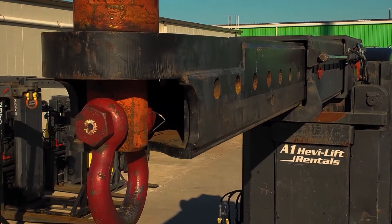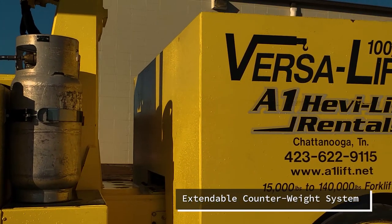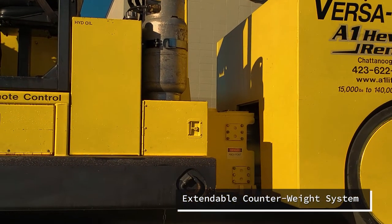Like all VersaLifts, the 100-140 is equipped with an extendable counterweight system. This allows a reduction of wheelbase while maneuvering and aligning, but an increased capacity when the time comes.